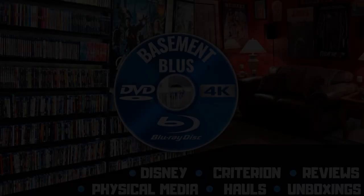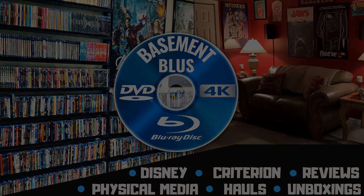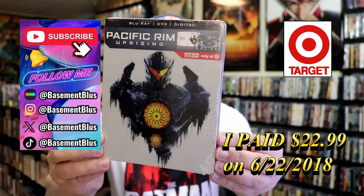Hey, Tony here. Today I'm going to do an unwrapping of the Target Exclusive Blu-ray Steelbook for Pacific Rim Uprising. So stick around.